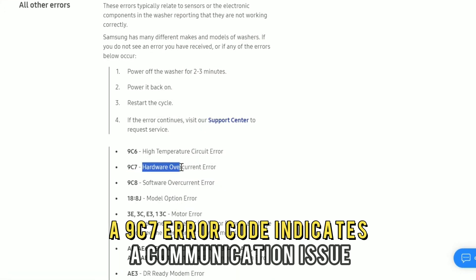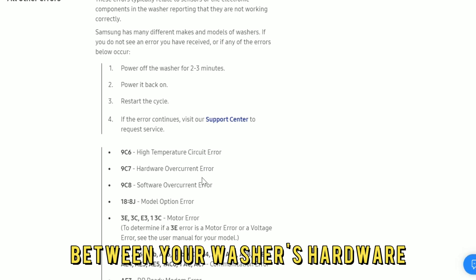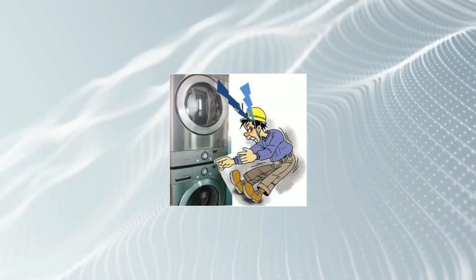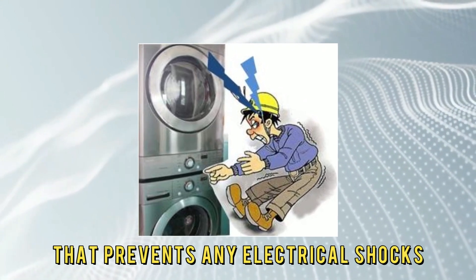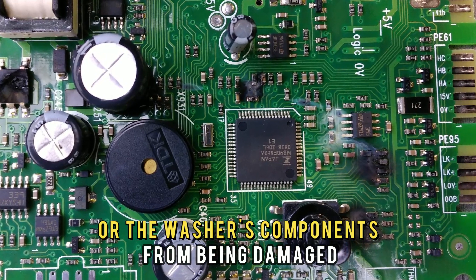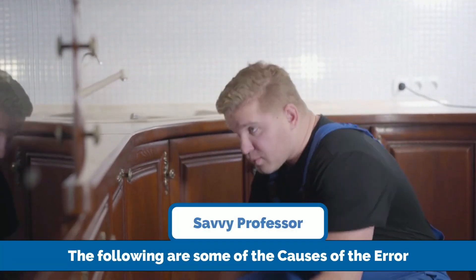A 9C7 error code indicates a communication issue between your washer's hardware, such as the control boards. The code acts as a safety mechanism that prevents any electrical shocks or the washer's components from being damaged. The following are some of the common causes of this error.